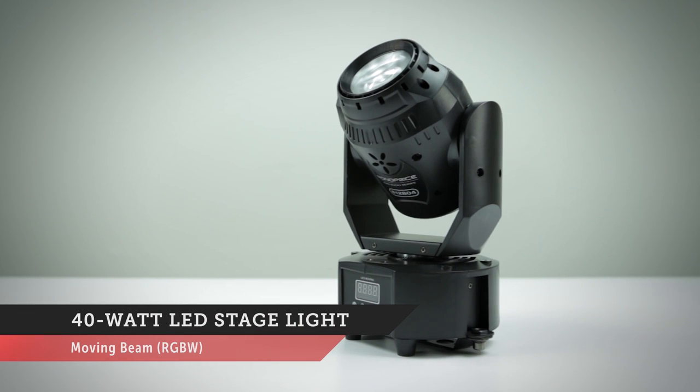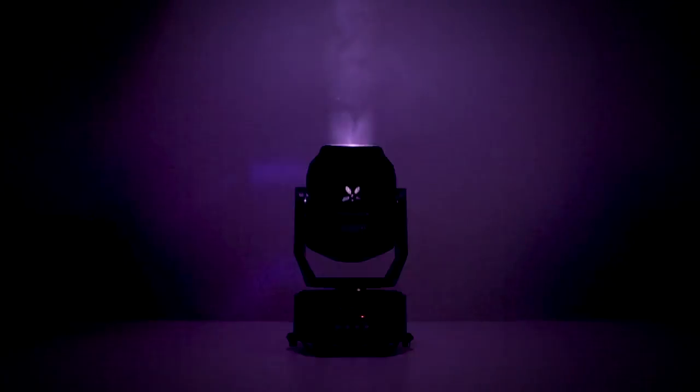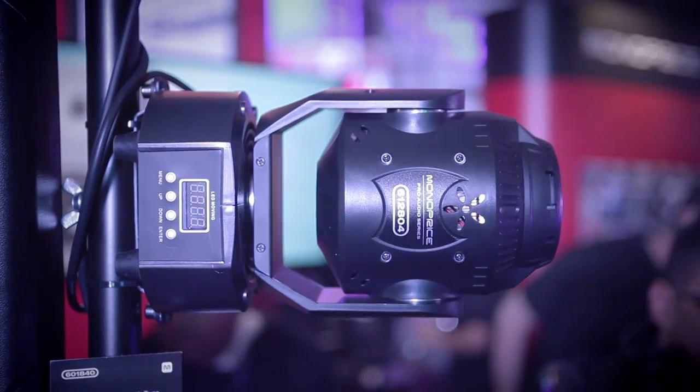Today we have our 40 watt moving LED beam stage light. This motorized stage light features four LED colors — red, green, blue, and white — and DMX 512 control. It has a 540 degree pan range and a 220 degree tilt range, allowing for a dynamic moving light beam.